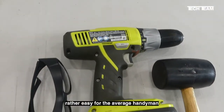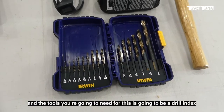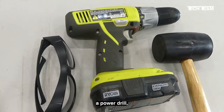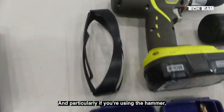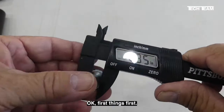Installation is rather easy for the average handyman. The tools you're going to need are a drill index with appropriate sized drill bits, a power drill, and a hammer or a mallet. Particularly if you're using the hammer, you're going to need safety glasses also.